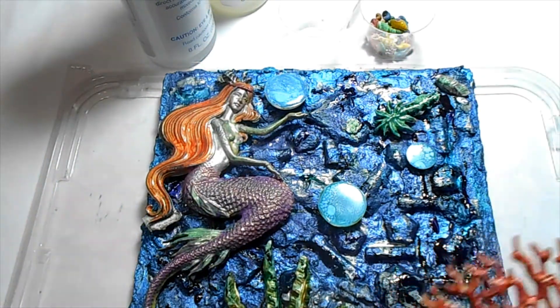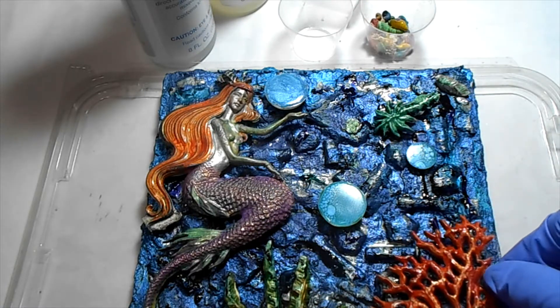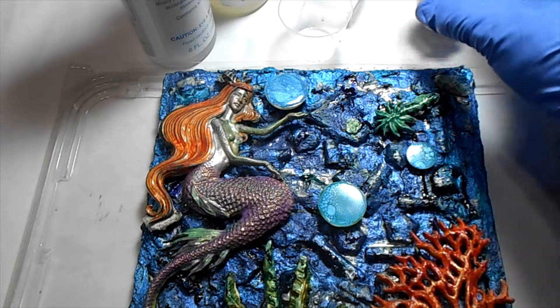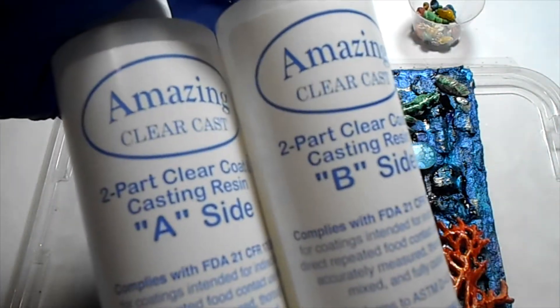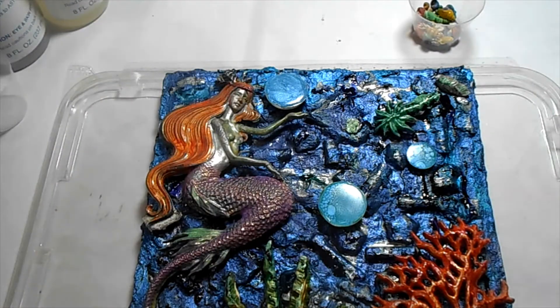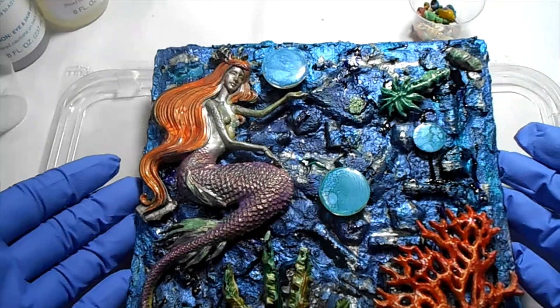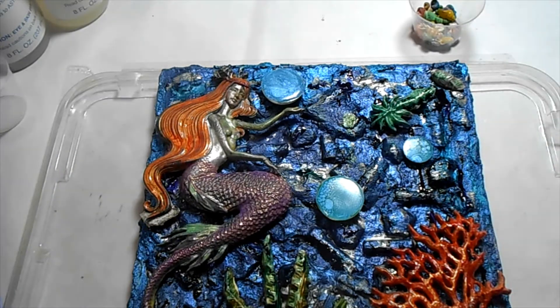I went ahead and painted the pieces that I'm going to be using in here. I have some little shells that I'm going to add, and I'm going to seal it with some resin. I'm going to go ahead and get that ready, pour it, and let it dry. And when I come back to share with you, hopefully it will be all completed.